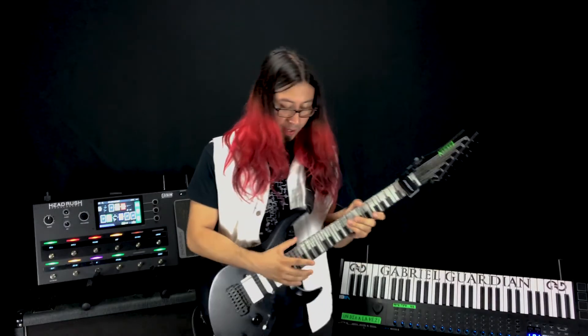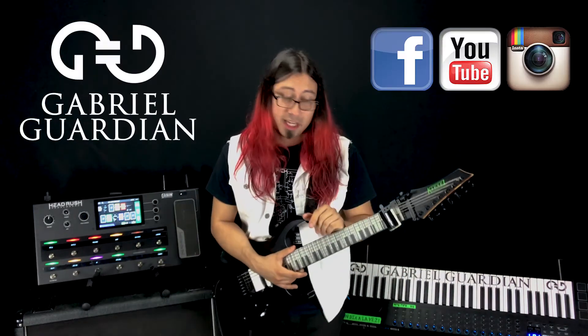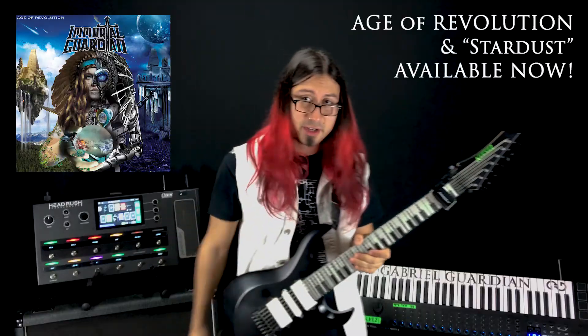If you want more cool shred licks and insane guitar and keyboard stuff, be sure to check out my page Immortal Guardian and my band Immortal Guardian. We just put out our debut album Age of Revolution, which is out now. Alrighty, see you guys next time!